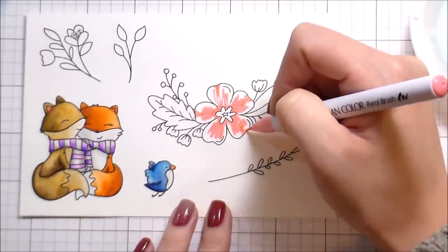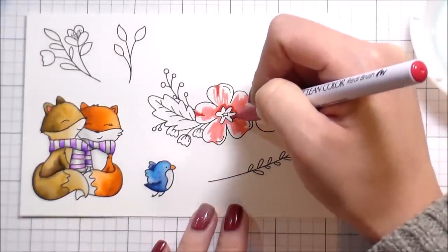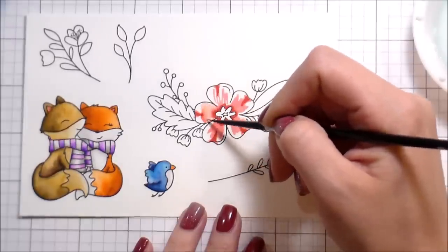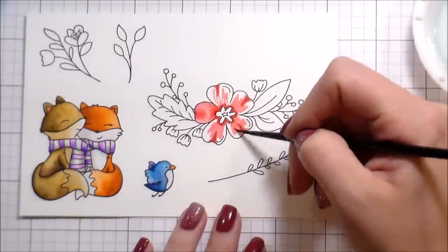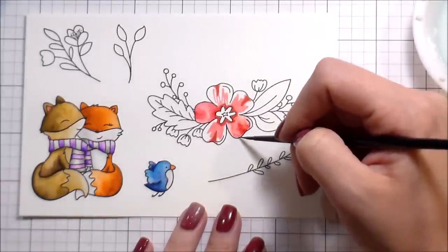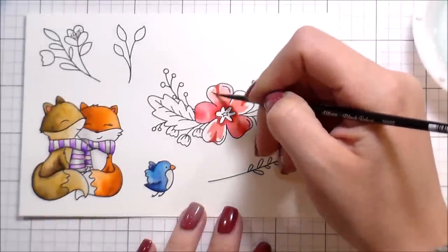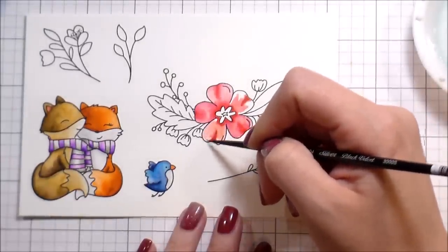Moving on to the flower — this is another thing I wanted to practice, which is honestly why I picked the fox and the flowers: to practice both animals and flowers. I'm adding wine red, which looks ugly at first added into light pink, but they'll blend beautifully. I added little arrow shapes at the petal edges — those are the shaded parts. It looks a bit crazy before you add water, but once you do it'll blend out and give shading. I'll go back and add more once it's dry so they look like they're curling over.